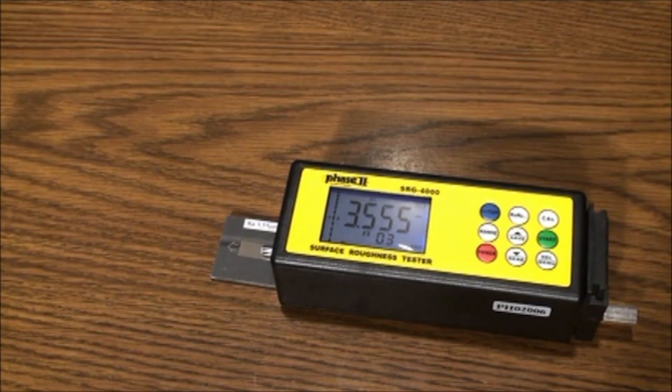There are certain criteria that need to be met in order to operate the SRG-4000. You may look into the detailed specifications published either in our catalog, website, or operation manual for more specific information.